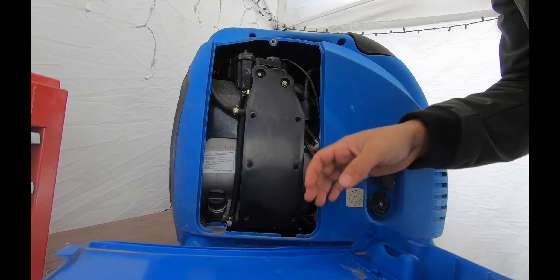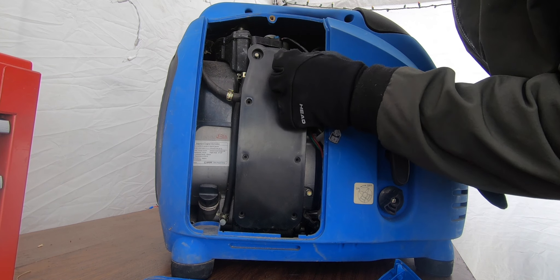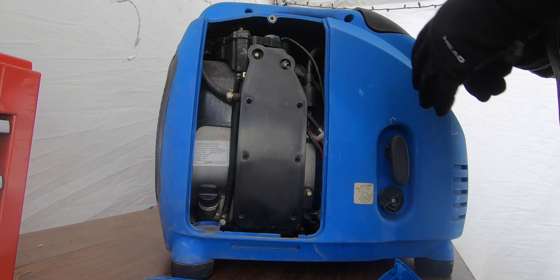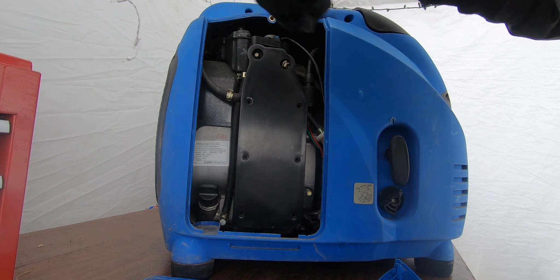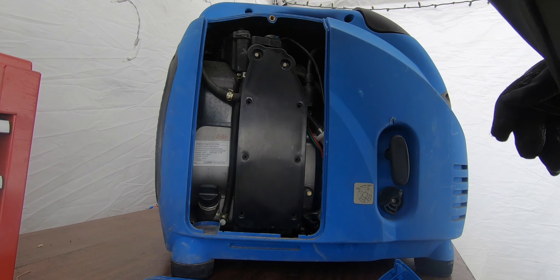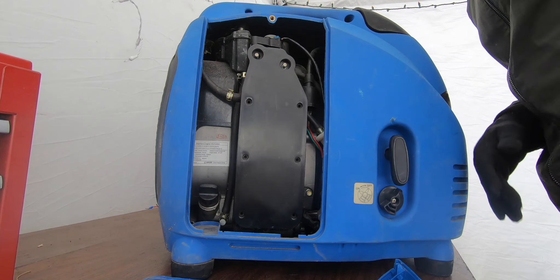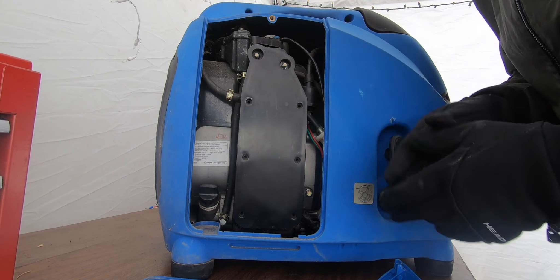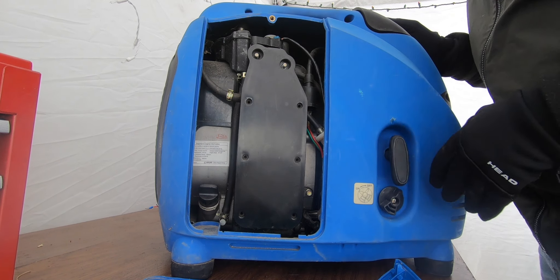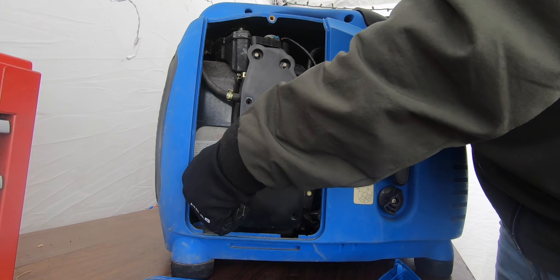Don't lose screws like this — I like to throw them inside. Before you even do any of this, double check what other people do. When I used to work at the small engine shop, the number one thing we would do — which I didn't do here — step one is you get the generator, pull the cover, and check your oil.